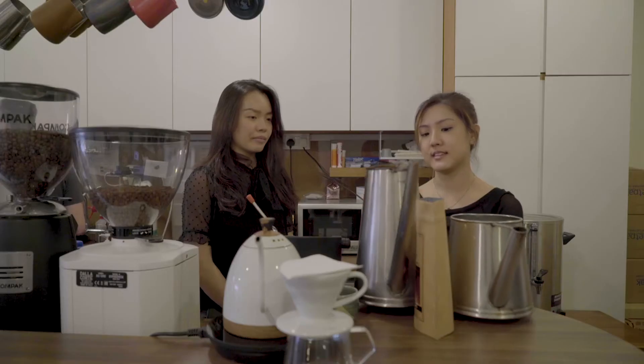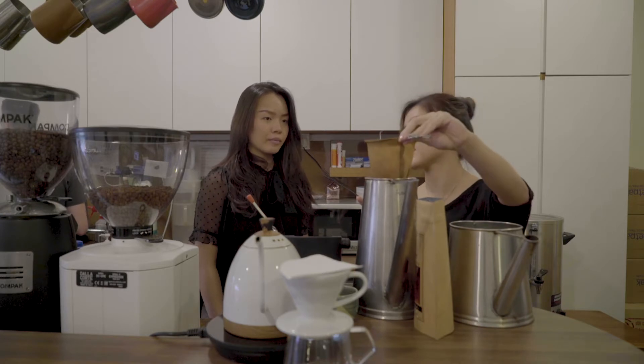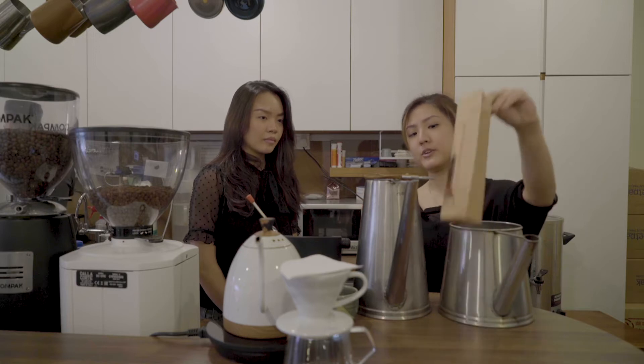What you actually need for traditional coffee will be two of these coffee pots, one coffee sock filter, and 100 grams of coffee powder.